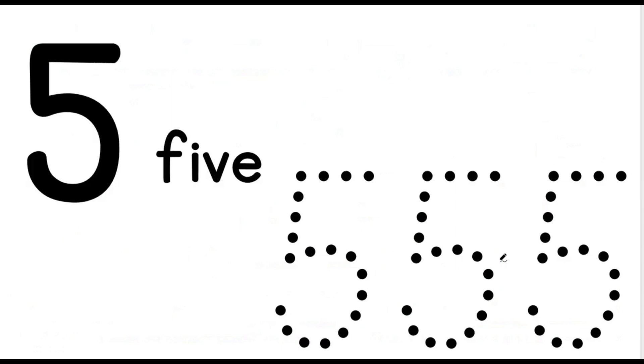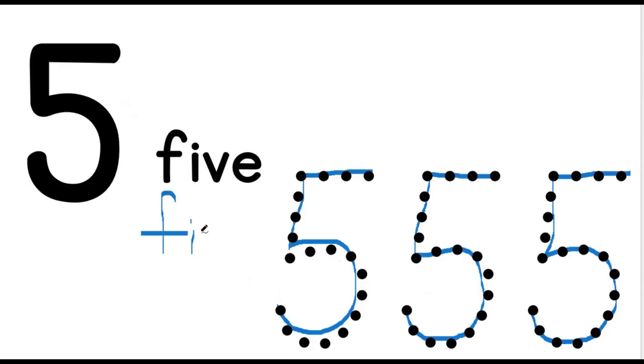Let's write and say the number 5. This is how we write the number 5. That is how we write the number 5. Let's write the word this time. F-I-V-E. F-I-V-E spells the number 5.